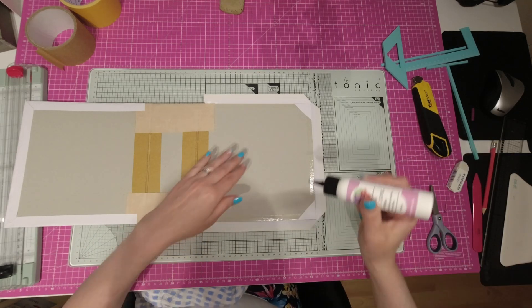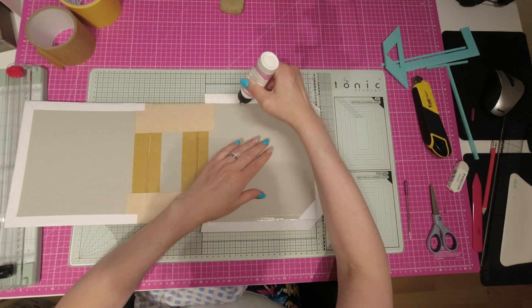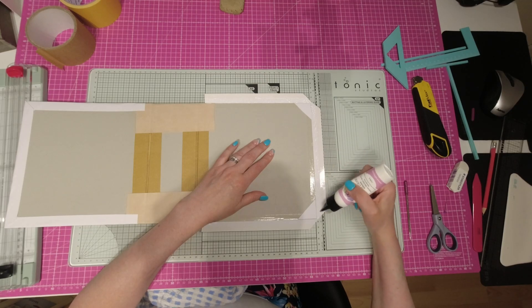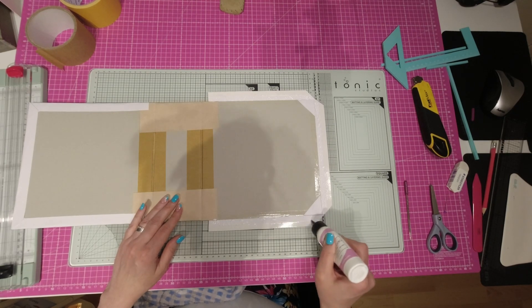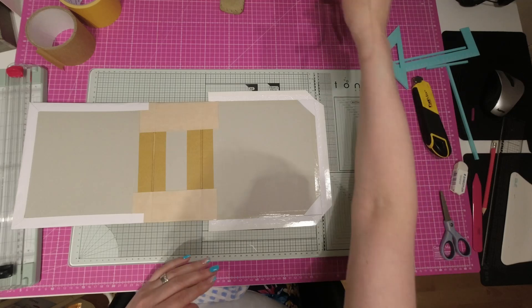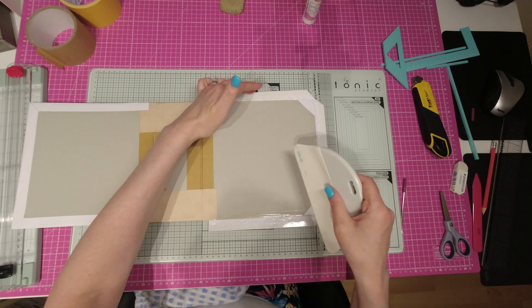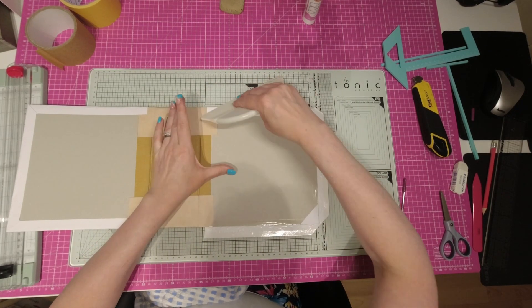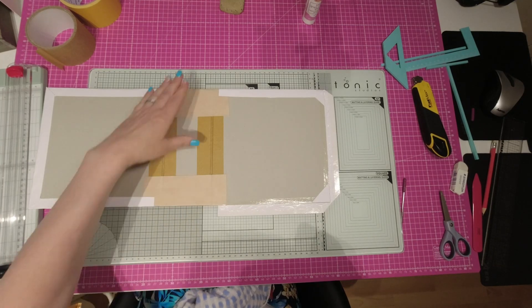Pour renforcer encore un peu, je rajoute une touche de colle là où il n'y a pas de double face. Parce que j'ai mis le double face au bord de mon papier, mais donc il y a toujours une zone sur le papier où il n'y a pas de double face. Donc, moi, je mets une petite ligne de colle en plus. Ça permet d'être sûre et certaine que ça va coller correctement. Comme je vous l'ai déjà expliqué, on fait les deux côtés qui sont l'un en face de l'autre. On ne fait pas un côté et le perpendiculaire. On fait les deux l'un en face de l'autre. Donc, on commence par ici au-dessus. On rabat le milieu et ensuite, on frotte. L'essentiel, c'est d'être bien contre votre carton ici au niveau du bord. On fait la même chose de l'autre côté.